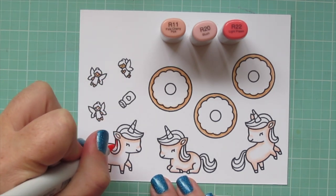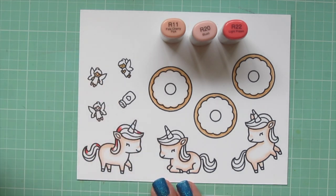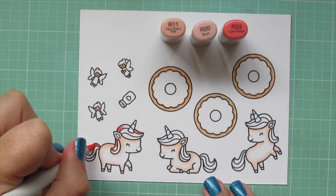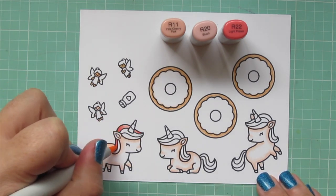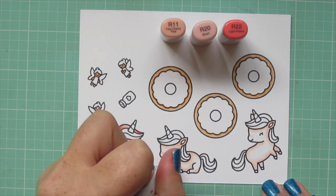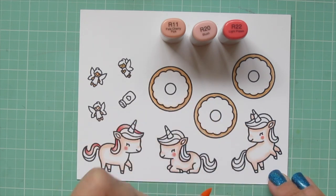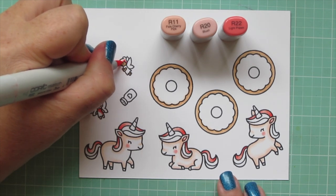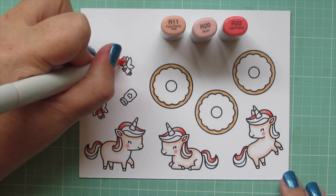I'm going to do three different colors on the unicorns' manes and tails. The first color I'm doing is pink — I'm using R11, R20, and R22. I put the dark in on each end with the R22 and blended toward the center with the R20, then filled in the middle with the R11. I'm also going to give them a rosy cheek with that R20, and then do a little ring around that with the R11 to soften it into the rest of their faces. I'm also coloring one of the fairy's dresses and another fairy's hair with the same combo.